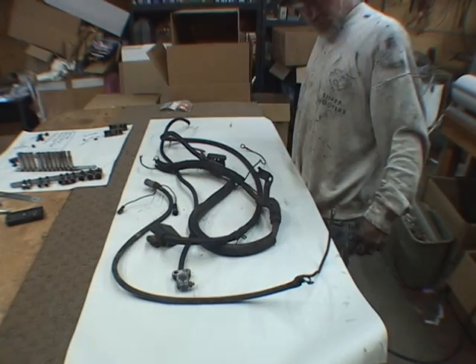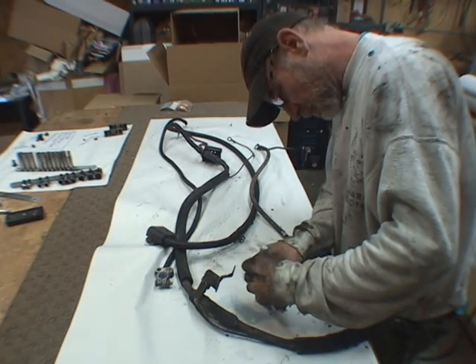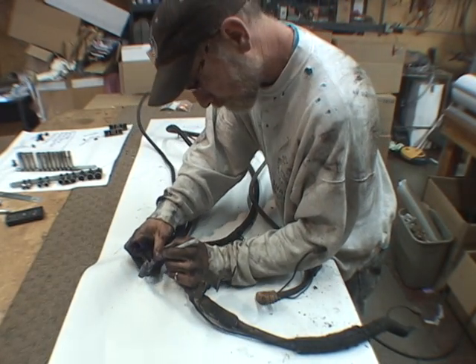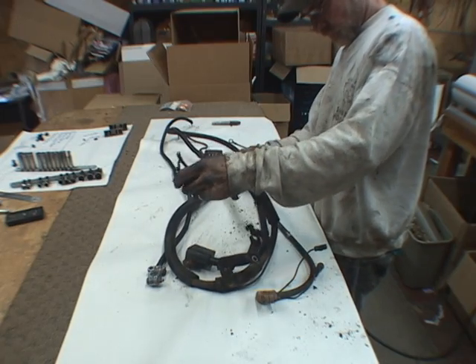Notice the parts laid out on the paper with notes. Labeling things is just easier for me. Peel off the plastic cover for use later.